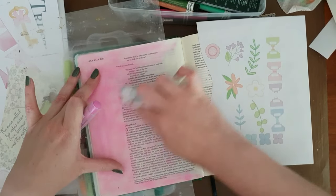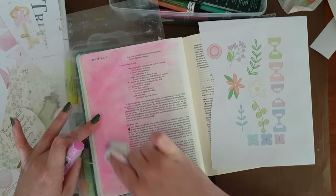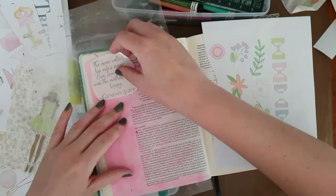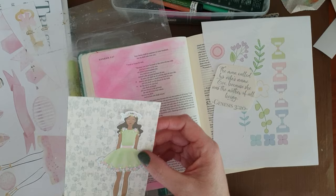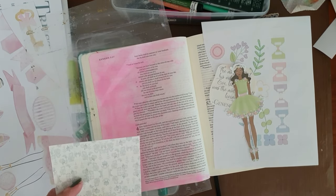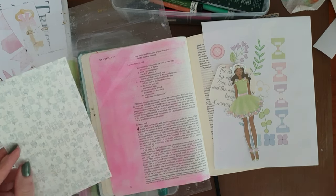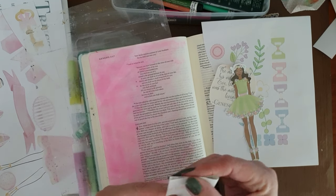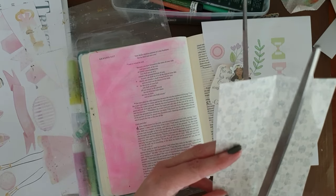She started designing her own Bible journaling printables, or faith journaling printables, and you can find these on her website, which is paintedlemons.com. I love this — she calls them Bible Babes. This is the first one, which is Eve. In the set you get two girls, a blonde one and this darker haired one.